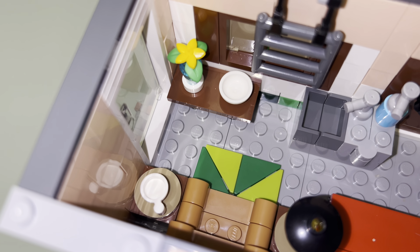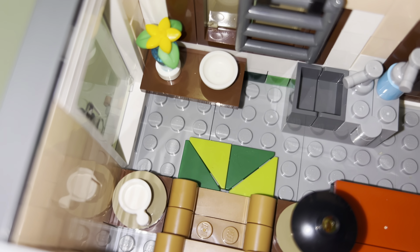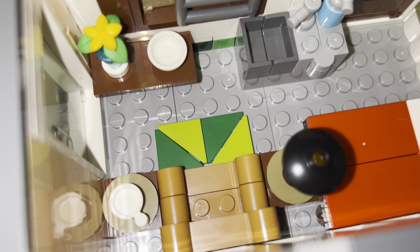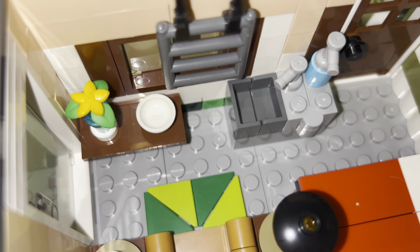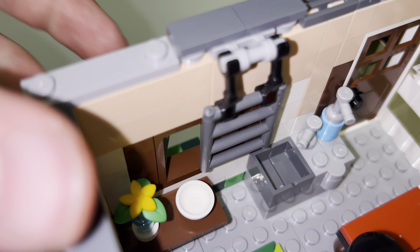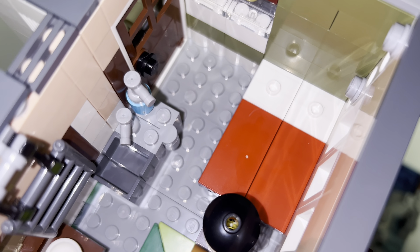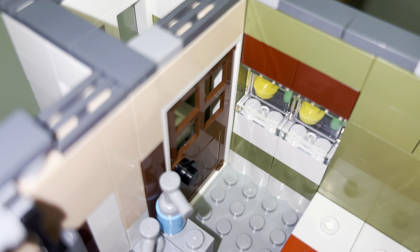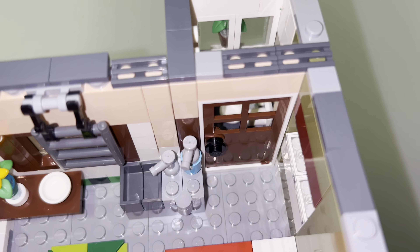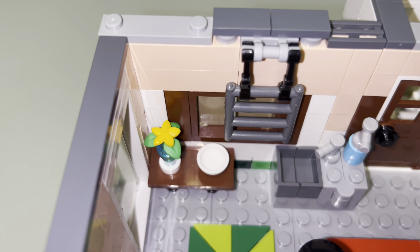The third floor is the apartment, which you reach by climbing up the ladder and walking through the door. Inside there's a table with a bowl and a plant on it, another table with a cup, one of those green rugs, and one of the chairs from the second floor along with a lamp stand. There's a window you can actually open and shut, a sink with some soap, and a bed. There's also a window that looks really nice from the outside with a little plant covering. In the back is the bathroom with a toilet, toilet paper, and a ladder leading up to the roof.